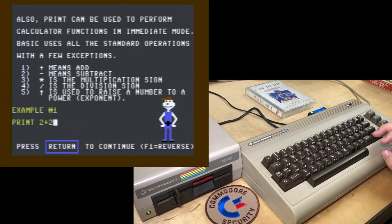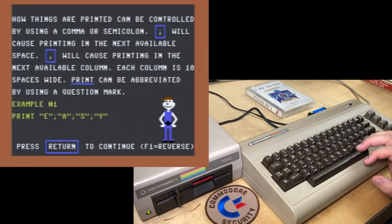Example: PRINT 2+2 = 4, 5-3 = 2, 2*3 = 6. 'How things are printed can be controlled by using a comma or semicolon. Semicolon will cause printing in the next available space. Comma will cause printing in the next available column — each column is 10 spaces wide. PRINT can be abbreviated by using a question mark.' Example: printing EZ with commas between will print with those columns between — yep, that looks right.